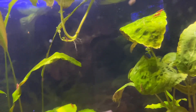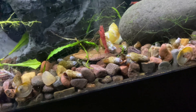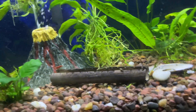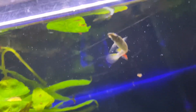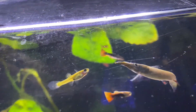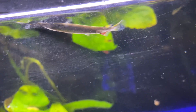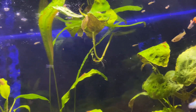Malaysian trumpet snails are these things right here. When they're really tiny, that's when the platinum half beak will definitely try to eat them — I believe I saw one eating one as well. They will also eat shrimp and fry, like fish fry.